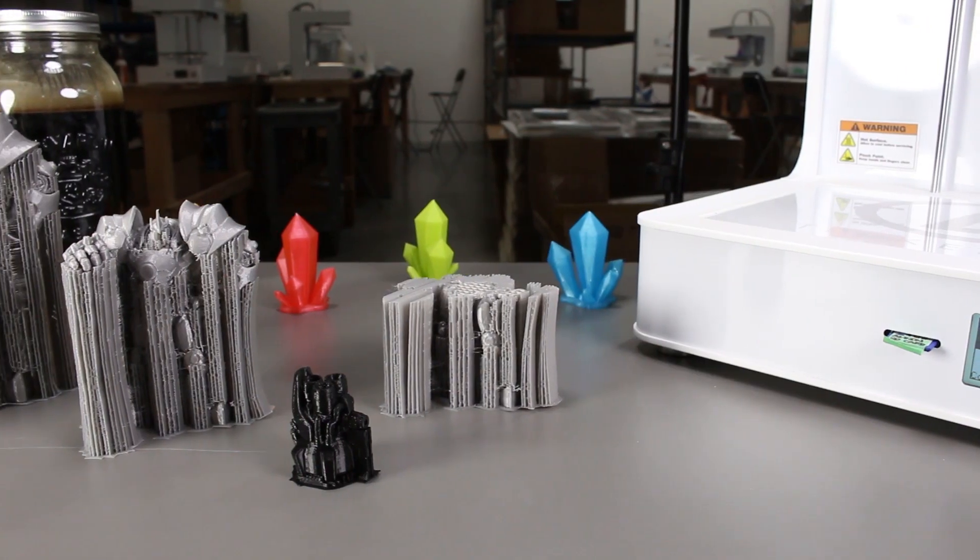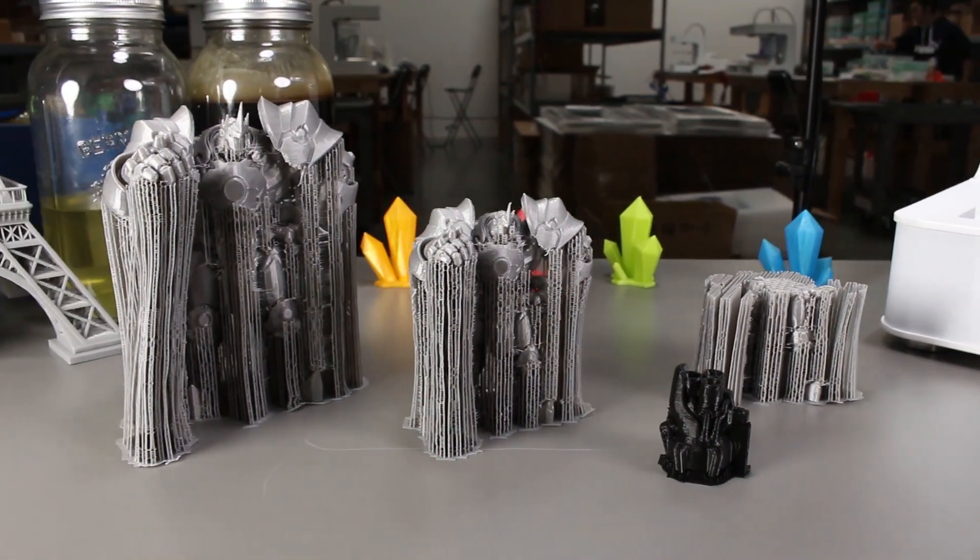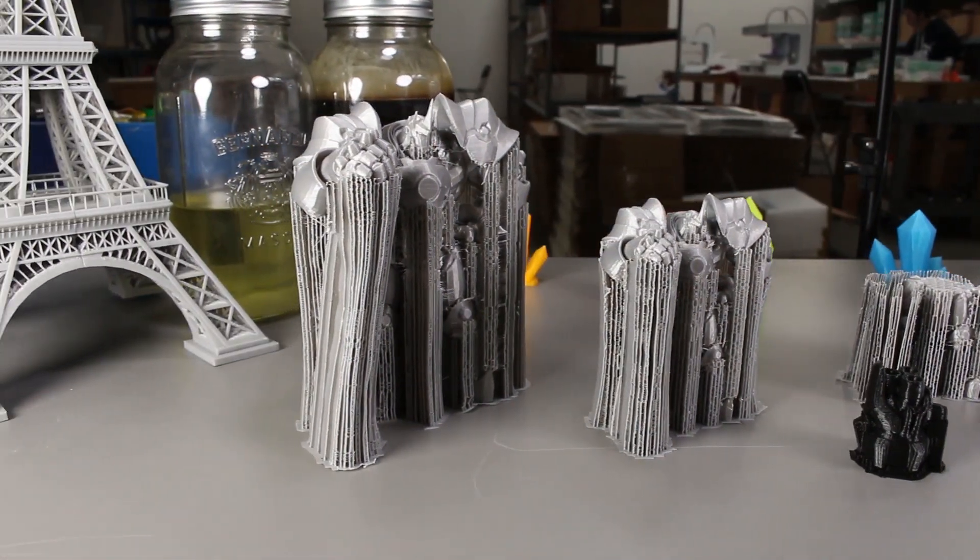We occasionally come across models that need a lot of support for them to print, like this one. So here I thought using hot water might make it easier to remove.